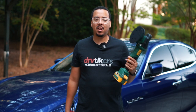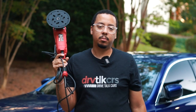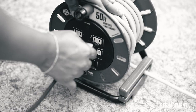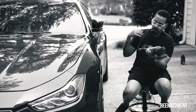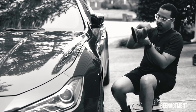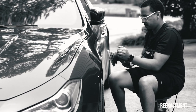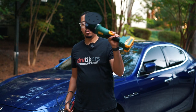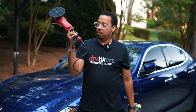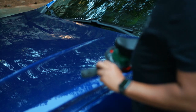Does having a cordless polisher actually make a difference? I think it does. Here is a corded one, and dealing with it presents the one problem of it being corded. With a cordless, you have the freedom to go anywhere and don't have to worry about plugging it up, having an extension cord, or having a long cable draped over your shoulders.